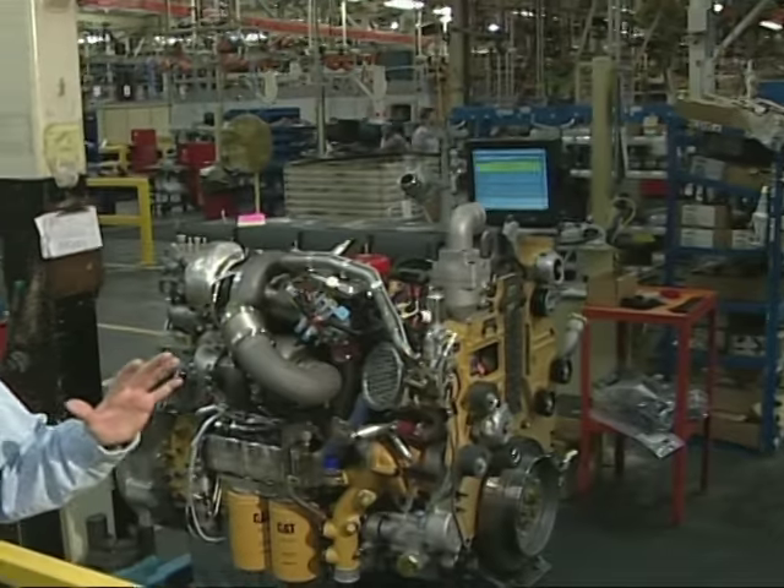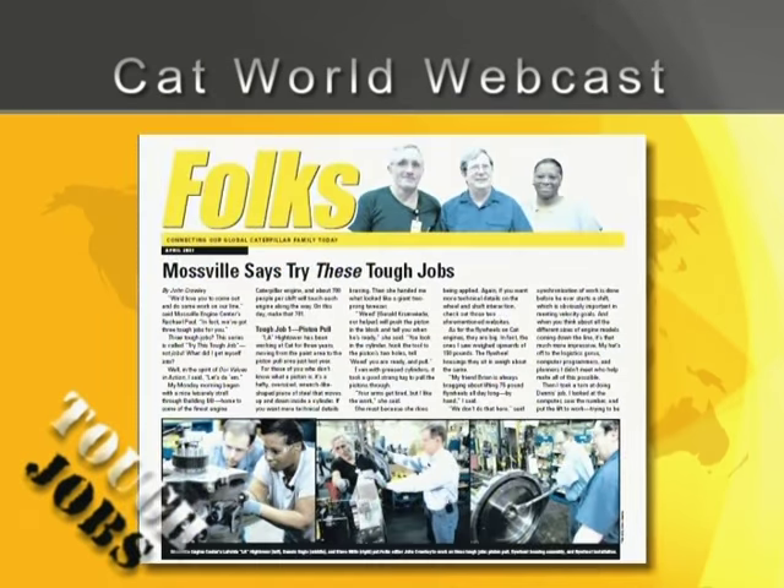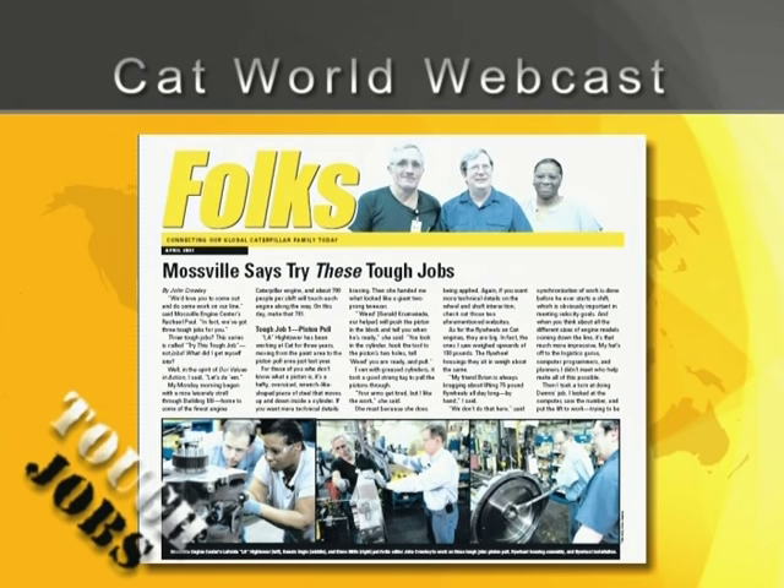We just finished three tough jobs — three very nice things with two people out here in the Mossville Engine Center. Engines like these, right behind me, are close to being done and shipping to customers all around the world. Thank you Luke. Thanks John. And you can read more about this story in the April issue of Cat Folks. That does it for this tough jobs edition of Cat World webcast. Thanks for watching and we'll see you next time.